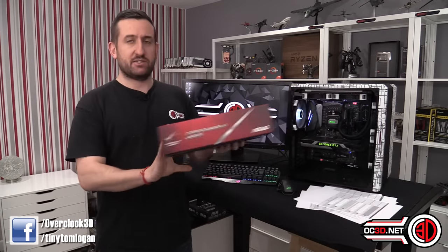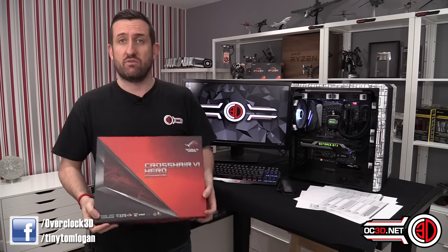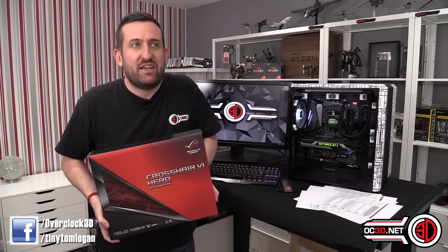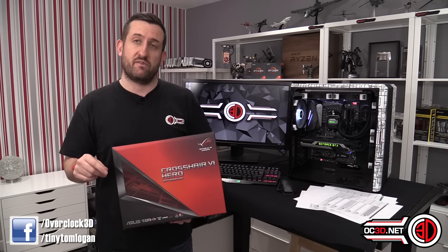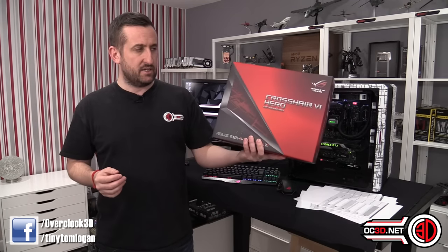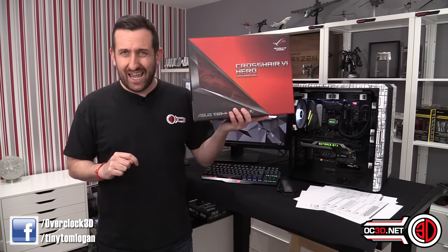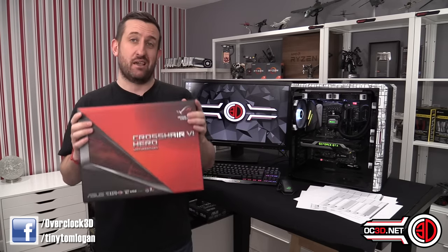Hey guys, it's Tiny Tom Logan back with another video. Today I'm finally reviewing the Crosshair 6 Hero. People wondered why I didn't do this at the start when others did CPU reviews. The problem is if I do a CPU review on a board, I won't know whether the board's any good if it's the first one I've tested. So I started with the lower-end X370 Prime, then a Gigabyte board, and now this — which is £250.